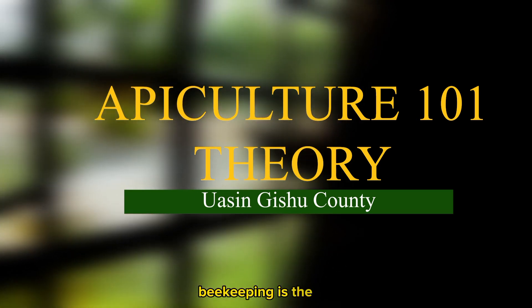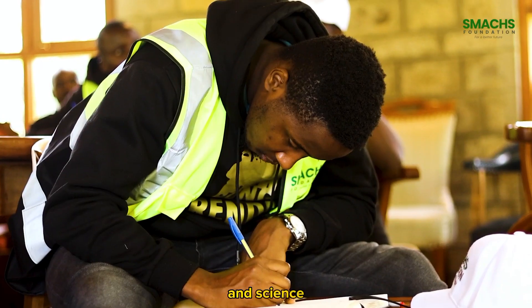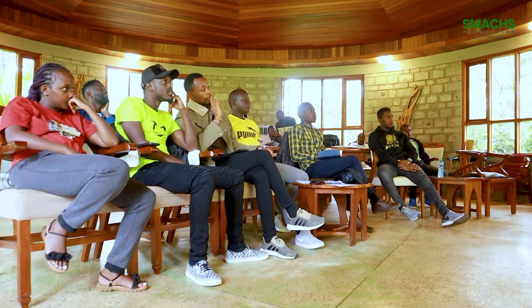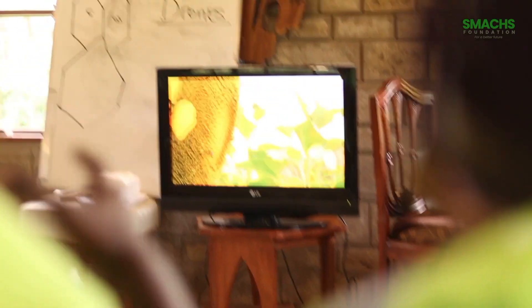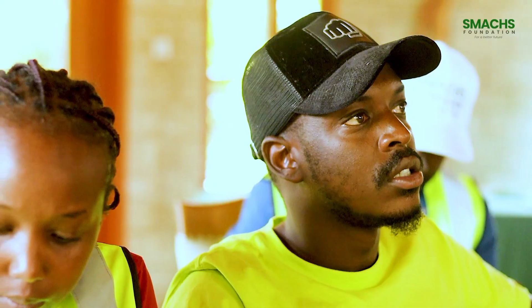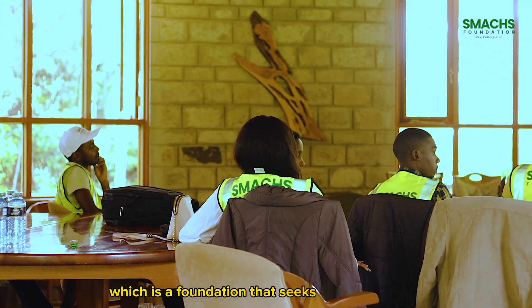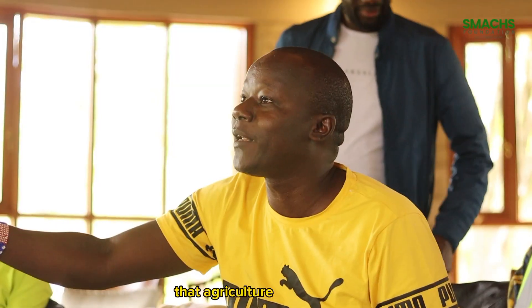Beekeeping is the art and science of keeping bees. My name is Brian Munaita. I'm a member of SMAC's foundation, which is a foundation that seeks to expose youth to the economic opportunities that agriculture has for them.